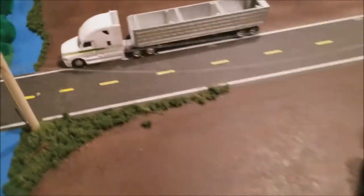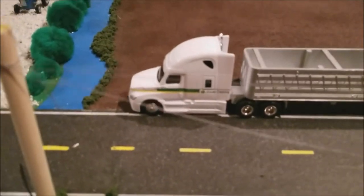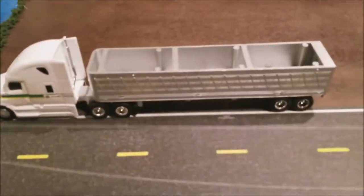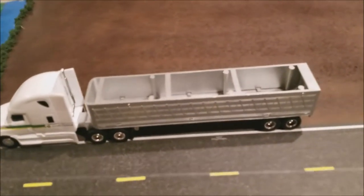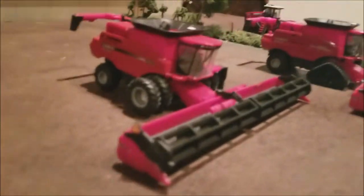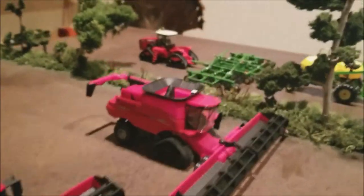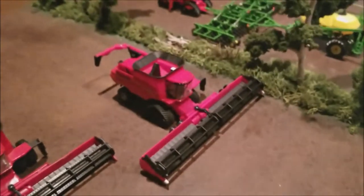Over here is an old Ford tractor working some hay. There we have a semi — a Freightliner, Ertl — and the cheap Ertl grain trailer. Over here we have two Class 9 Cases: we have the 9240 and 9250 — just made a video on that, check it out.